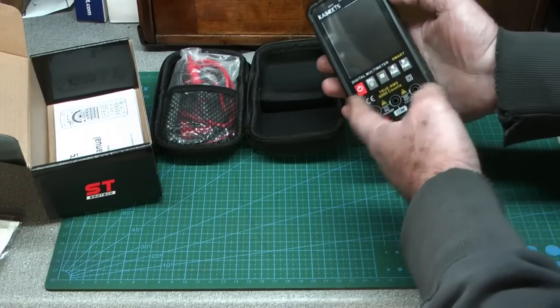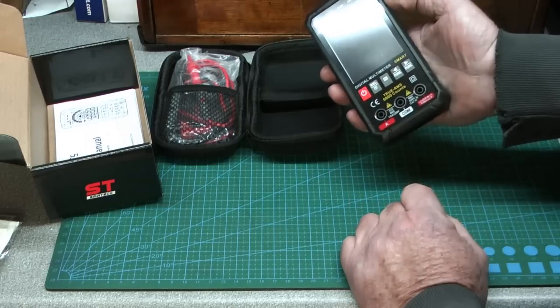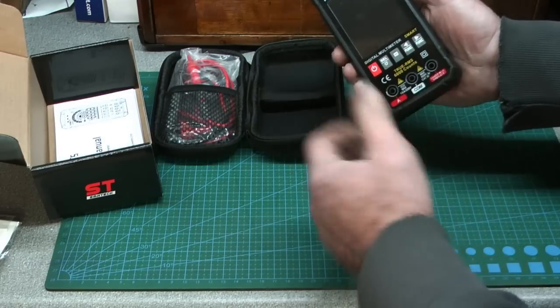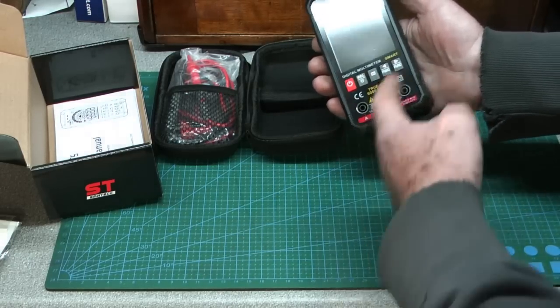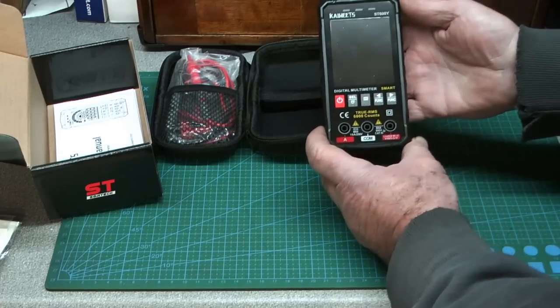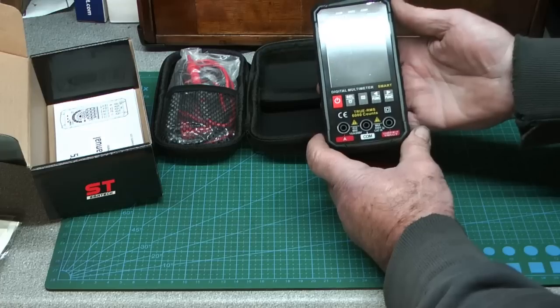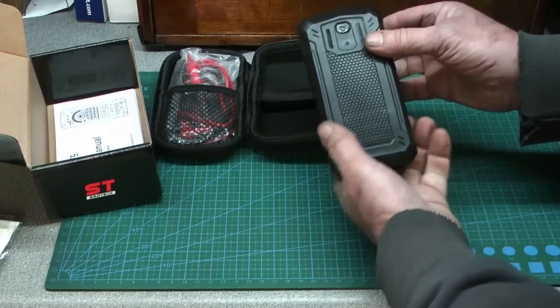It did come with batteries already included. I've fitted them — it takes AAA cells, not the normal nine-volt pack. Pretty much all of us have AAA cells around, whereas with a nine-volt pack you have to go and get one specifically when it runs out.